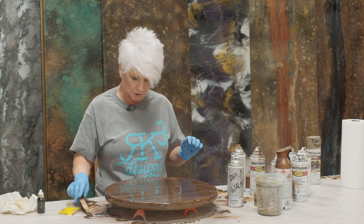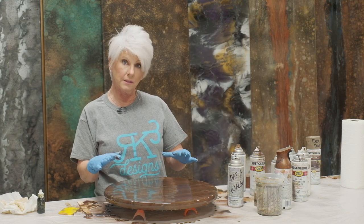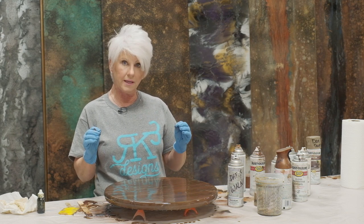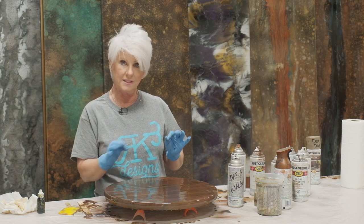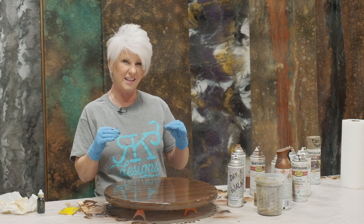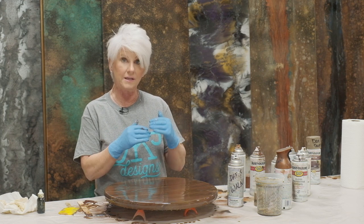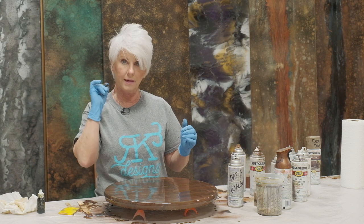I'm going to let these colors and lines just sit for a little bit, see what happens. After my epoxy starts to tack up just a little bit, I'm going to come in with more distinct lines. Because my epoxy has set a little longer and is starting to get gelled, my lines are going to want to stay longer and not move quite as much. We'll be back in just a minute.